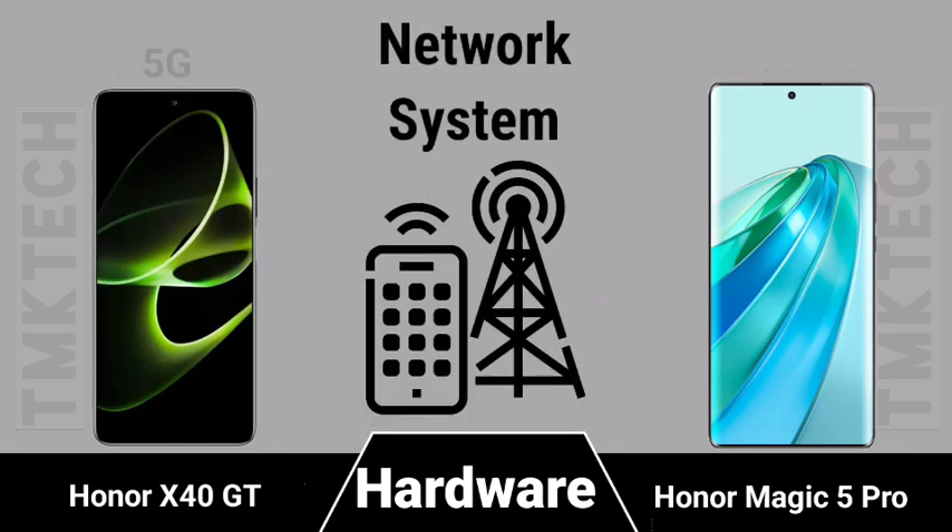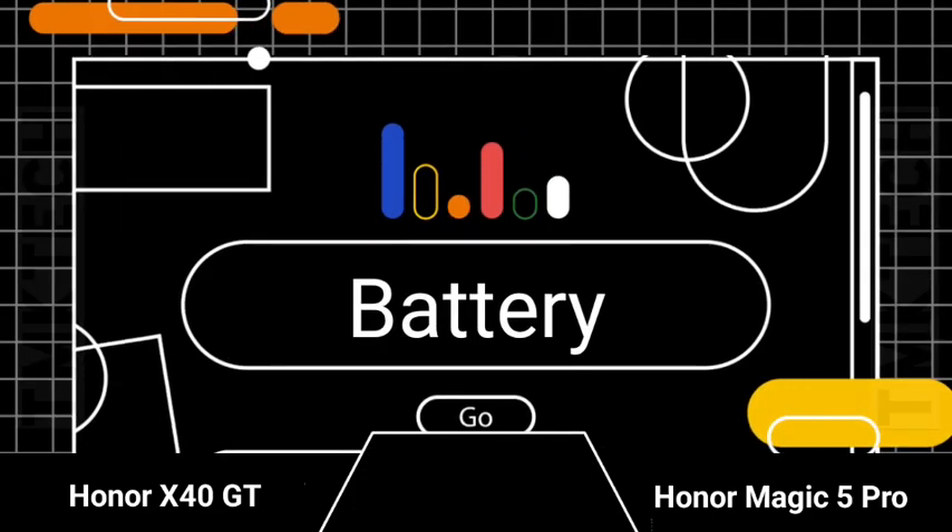Network connectivity specifications and battery section introduction for both smartphones.